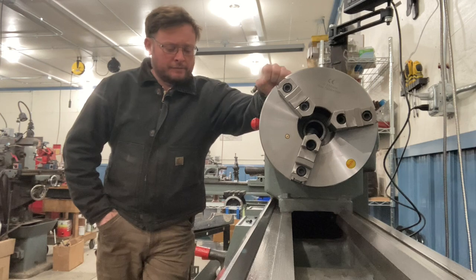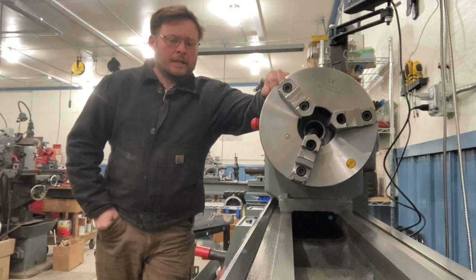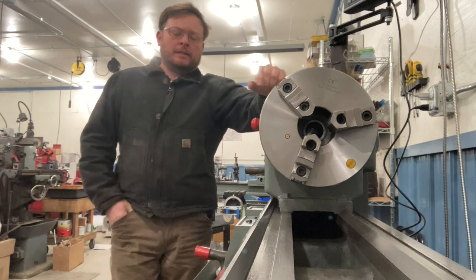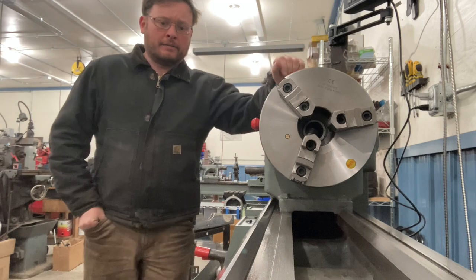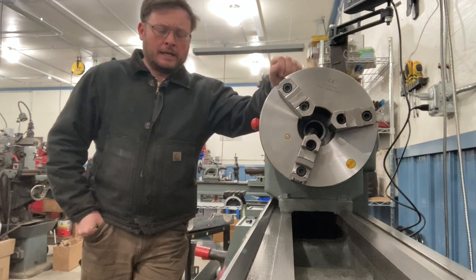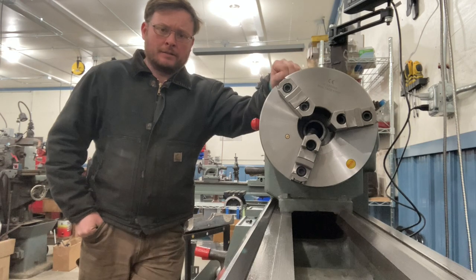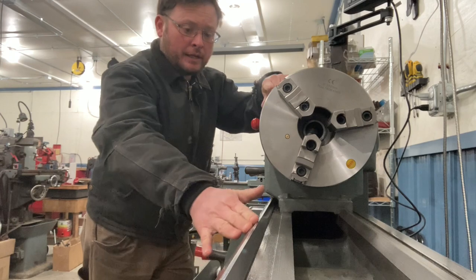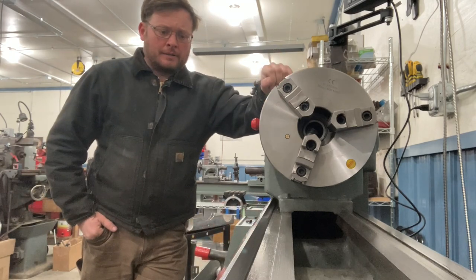This is my Logan 65-60. This is a 14 by 40 lathe — 14 inch swing, 40 inches between centers. The reason I'm going to use this lathe as an example is it has quite a bit of wear. Before I got the lathe, it was kept in conditions that weren't really ideal and it really wasn't maintained the way it probably should have been. As a result, it has a lot of wear in the bed, especially up here near the chuck. And we'll show you how to detect that.